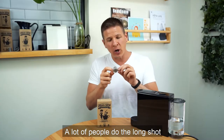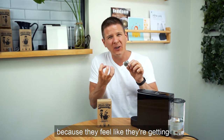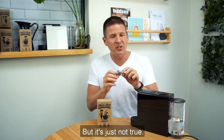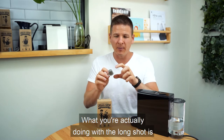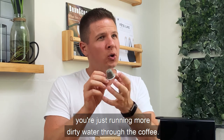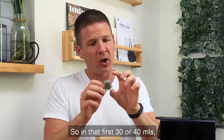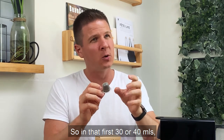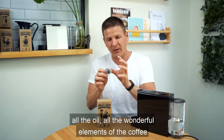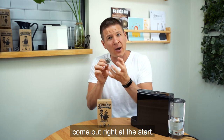A lot of people do the long shot because they feel like they're getting more bang for their buck — getting more coffee out of the pod — but it's just not true. What you're actually doing with the long shot is running more dirty water through the coffee. In that first 30 or 40 mils, you're extracting all the best parts: all the oil, all the wonderful elements of the coffee come out right at the start.